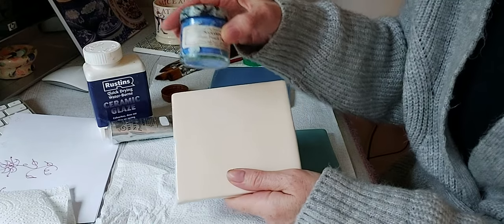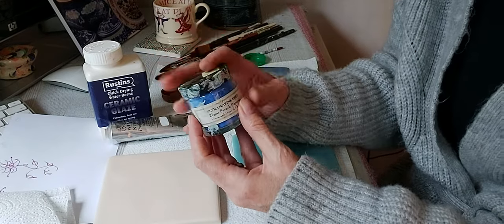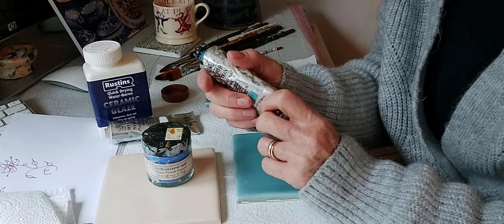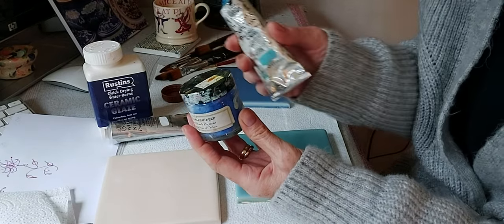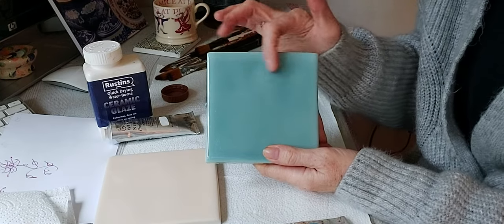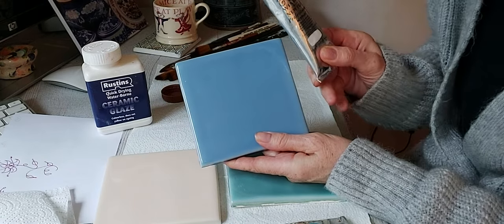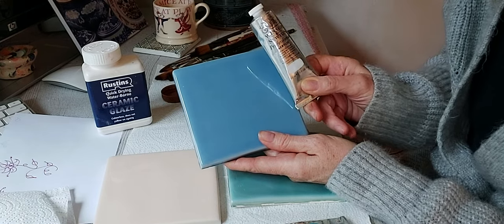On the cream tile I'm going to use a powder pigment — this ultramarine deep — to demonstrate that you can use powder pigments on tiles for your own design. I'm also going to do a combination of powder pigment with acrylics; you can mix and match them, it doesn't have to be one or the other. On the darker blue tile I'll use a white, which is a 100% professional range acrylic paint.